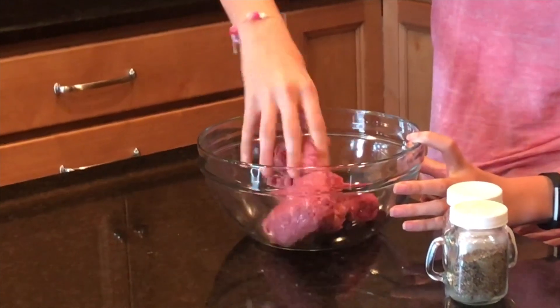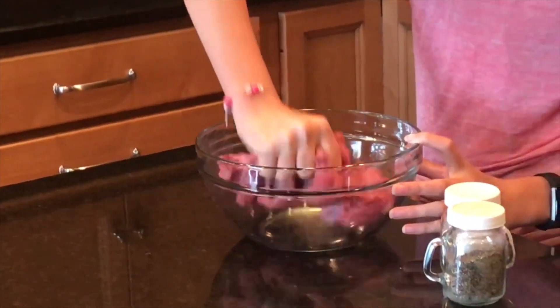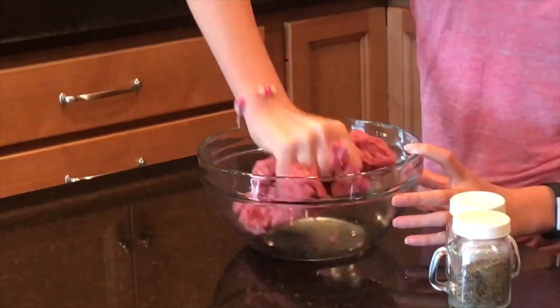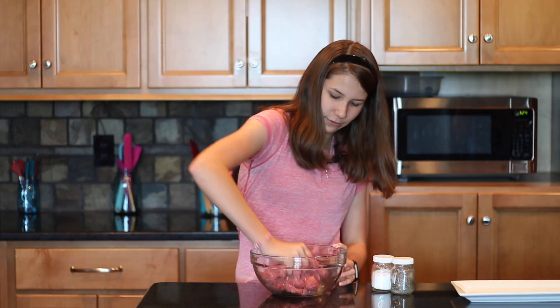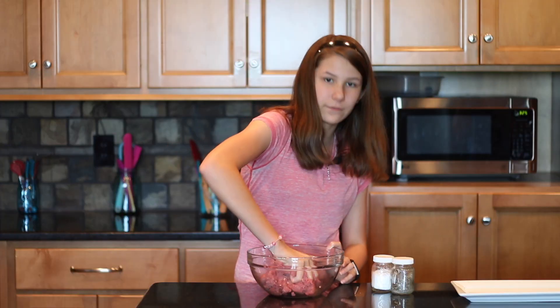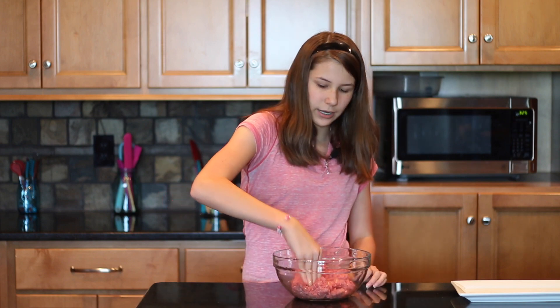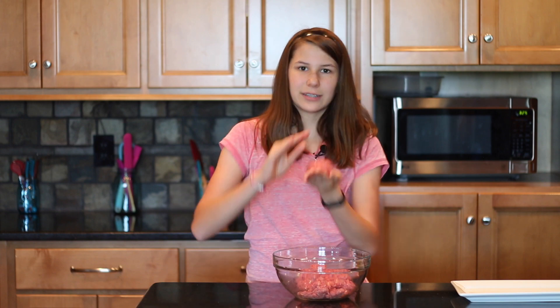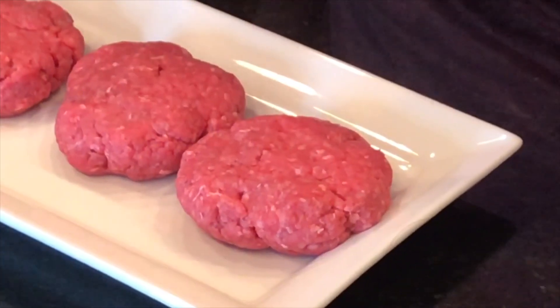I'm just going to mix the salt and the pepper with the beef. This is firm — it's not like your normal ground beef. We're going to divide it in fourths and patty it out. I usually take mine and divide the meat in however many pieces I want. Here we go — here's one of our sliders. I'm going to go ahead and patty out the rest of these.